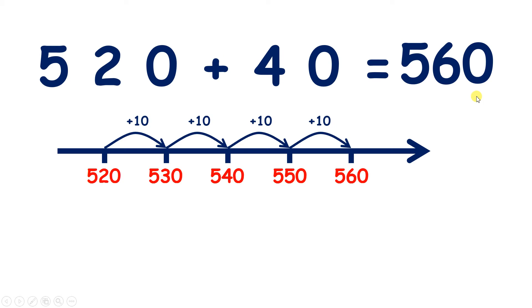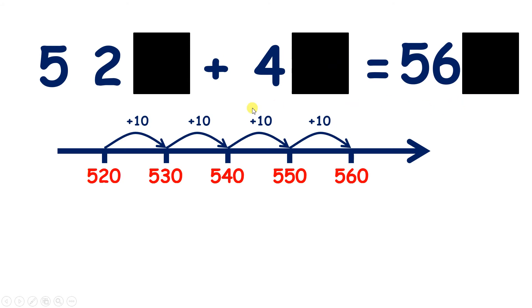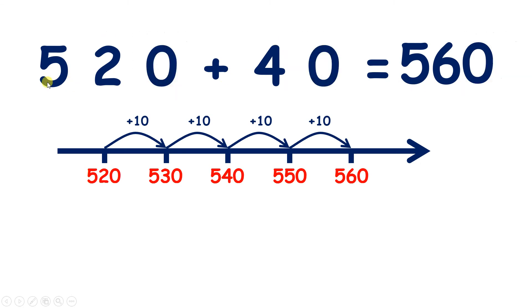But without a number line, if we know or can quickly work out that 52 plus 4 equals 56, we know that 52 tens plus 4 tens equals 56 tens. And 52 tens is the same as 520, 4 tens is the same as 40, and 56 tens is the same as 560.